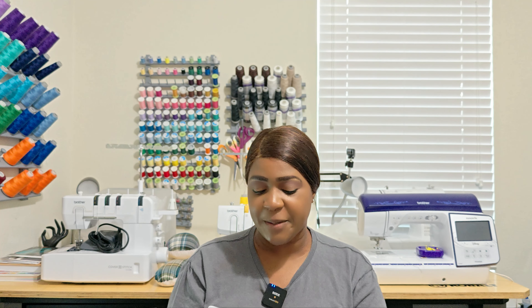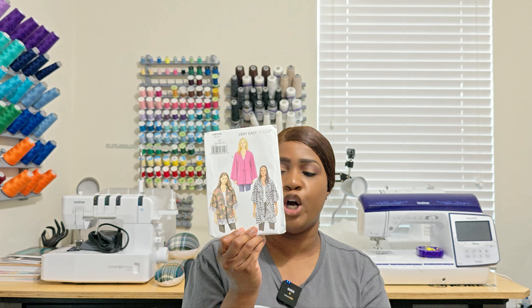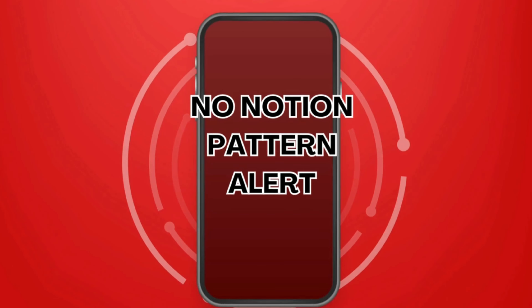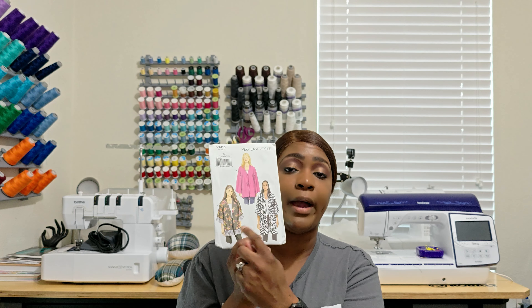All of these are easy-to-sew Vogue patterns. The first one is Vogue 9115. This is a very loose fitting unlined jacket with a mock band and narrow hem. In terms of notions, you only need trim if you are doing View A — so this is essentially a no-notion pattern alert unless you're doing that French trim you see on View A. Write it down: Vogue 9115.